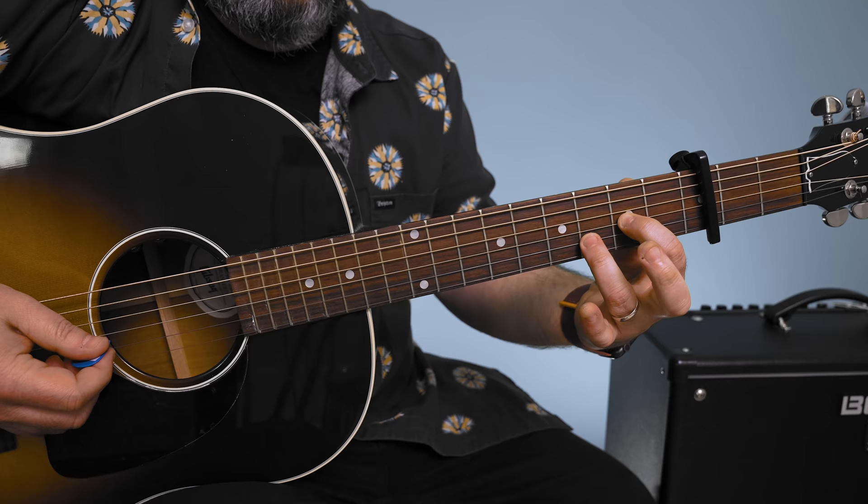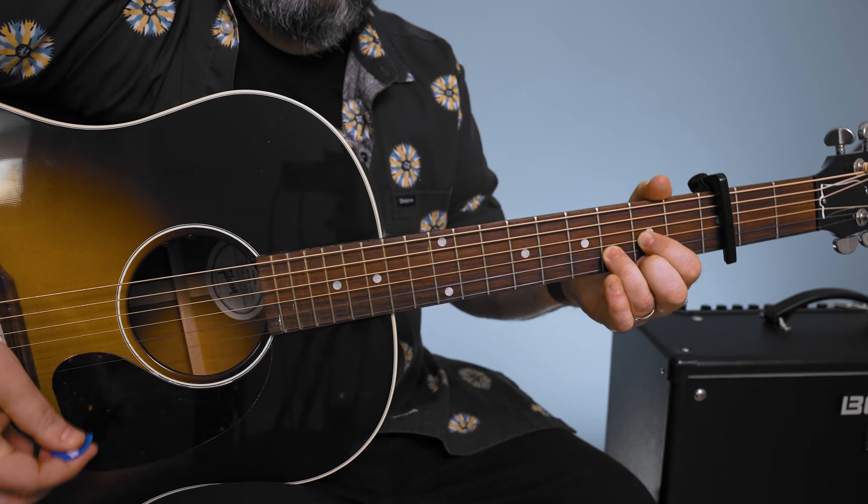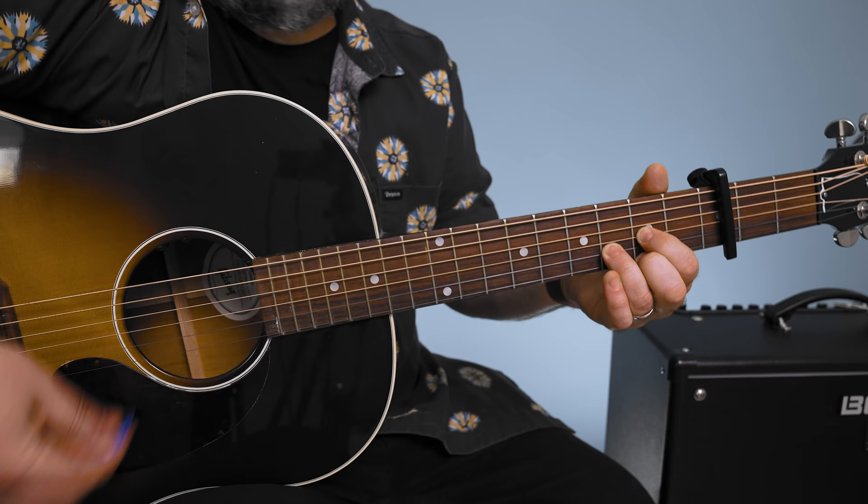All right, let's learn. Standard tuning, capo on the third fret. I'm going to go to a D chord and it vamps out — the intro is with the middle finger off and then adding it.